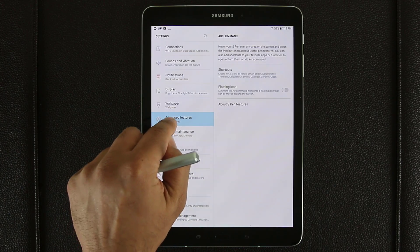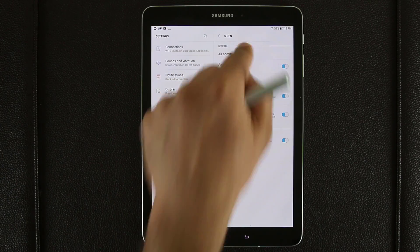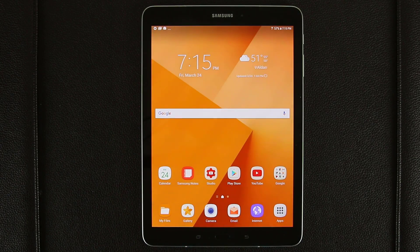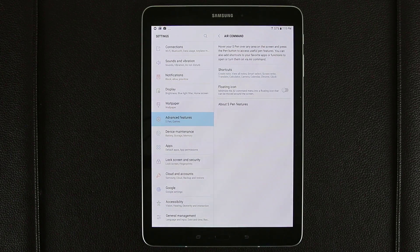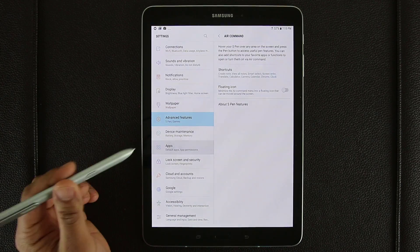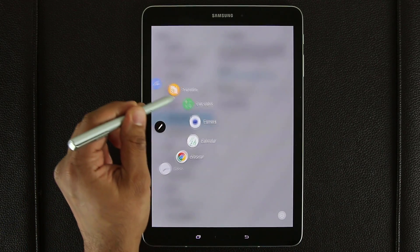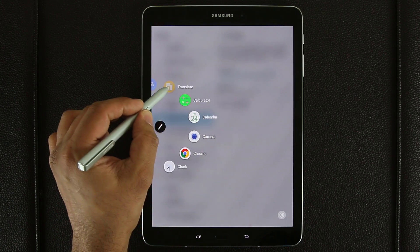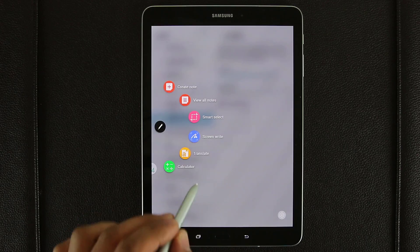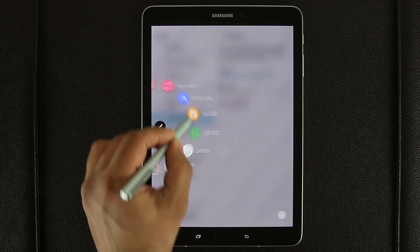So if I normally want to go to Air Command through the menu, I tap Advanced Features, go to S Pen, and tap on Air Command. But if I just want to use the S Pen, I can tap the button and click the settings icon. The Air Command menu is actually rotatable, so you can go around and there are even more things. Everything you see in this Carousel menu is something I put there myself — it's fully customizable.